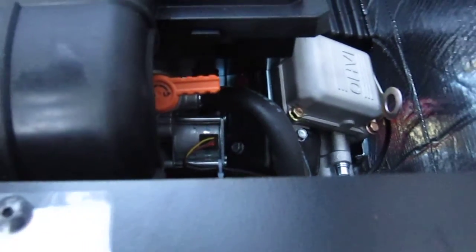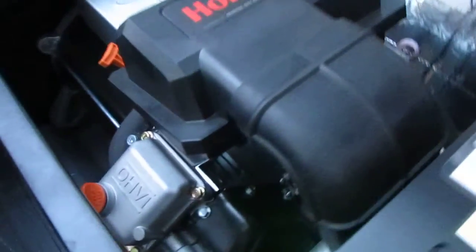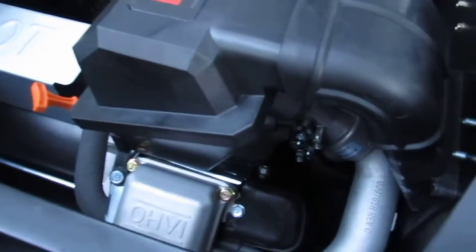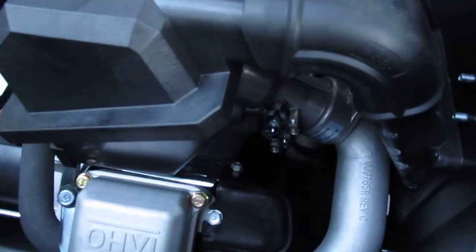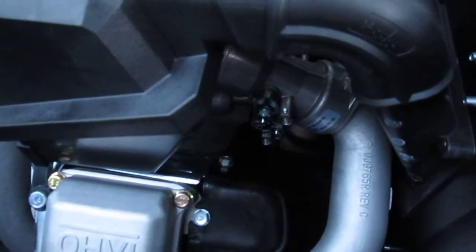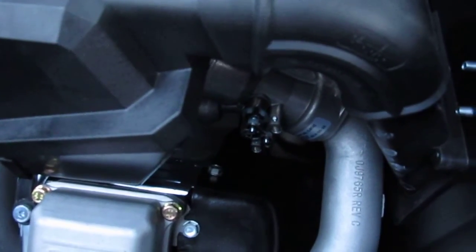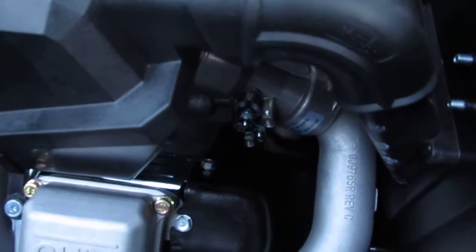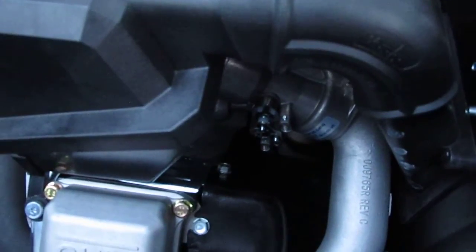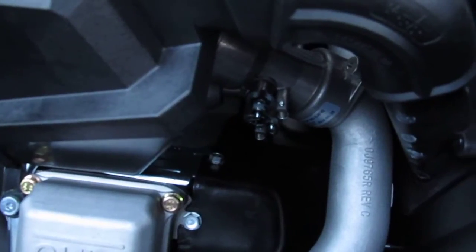We're gonna give it another try today and see whether that freezes up. I did move it yesterday and it worked okay, so we'll see what happens at minus 20. I might have found my problem with the starting. We're gonna do a manual start now — it's gonna get noisy — so let's see if that mixer assembly actually moves.